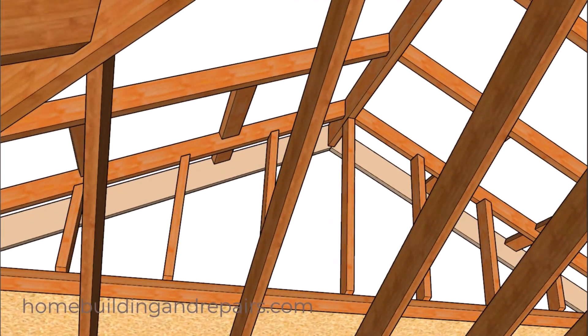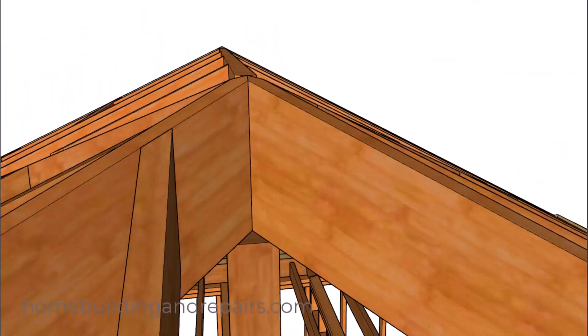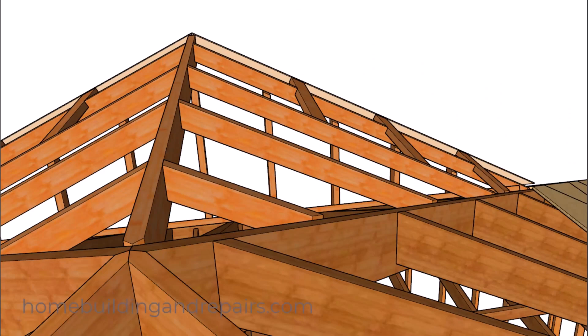A lot of my home building projects like these can be found by clicking on the home building tab at the website. On that web page you should find something that says home building projects, so check those out if you're interested in more roof framing, wall framing, floor framing, and related topics. And of course, everything is going to blend in nice and flat on the same plane.